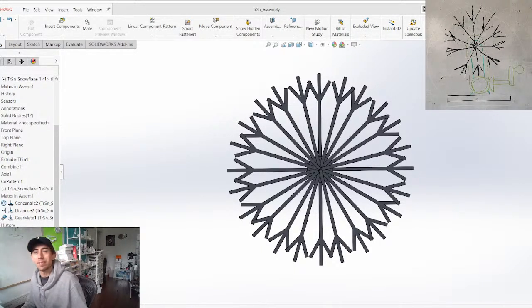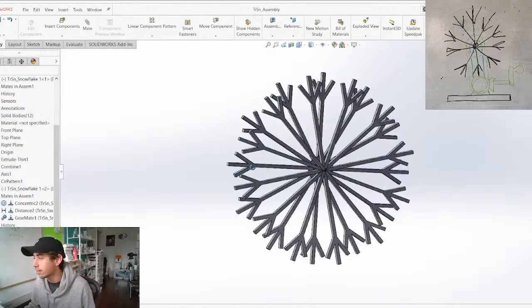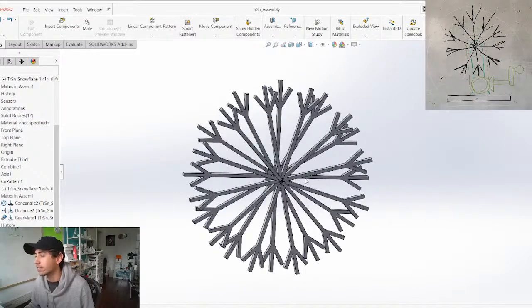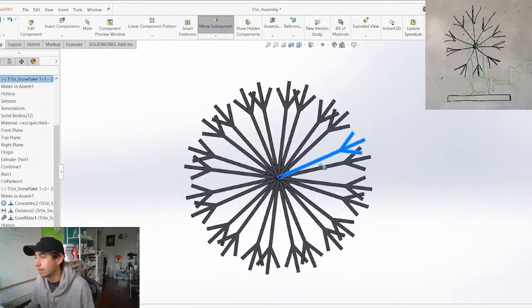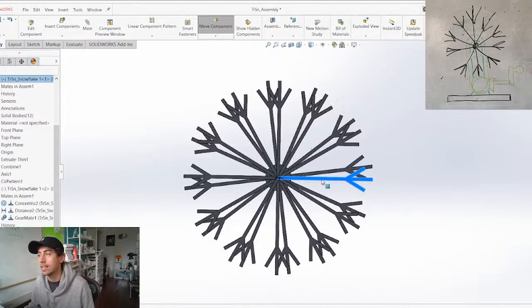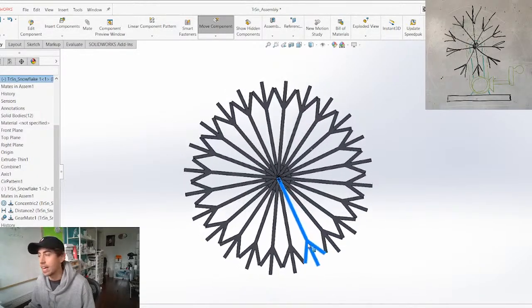What is up everyone, welcome to today's live stream — this is my Christmas special live stream. The image in the corner here is a quick sketch of the idea: it's basically going to be two rotating snowflakes. As they rotate in opposite directions, it's going to create this interesting illusion.